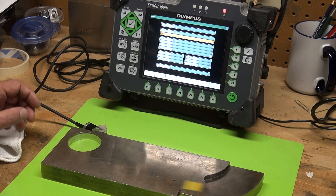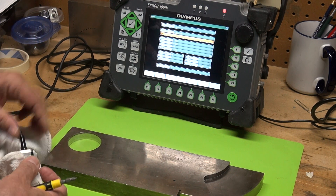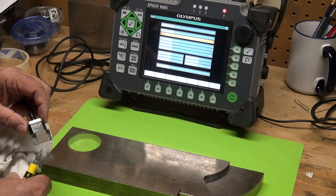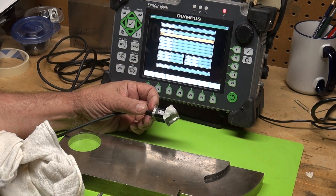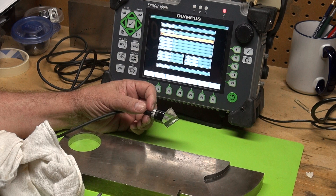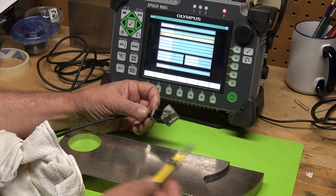I'd like to show you a Phasor A calibration. My EPIC 1000i has a 16-element transducer attached, and I want to show you how to do a quick calibration using an IIW type 2 block.